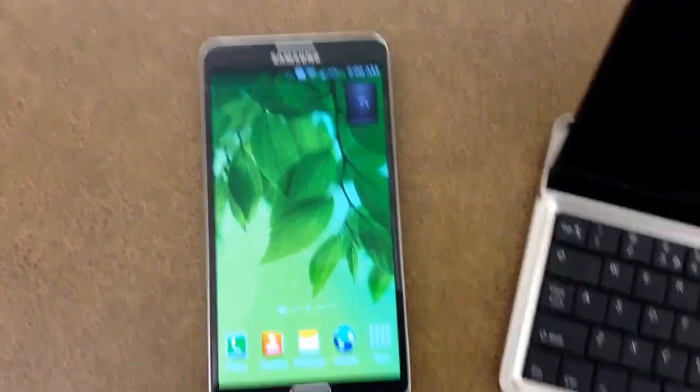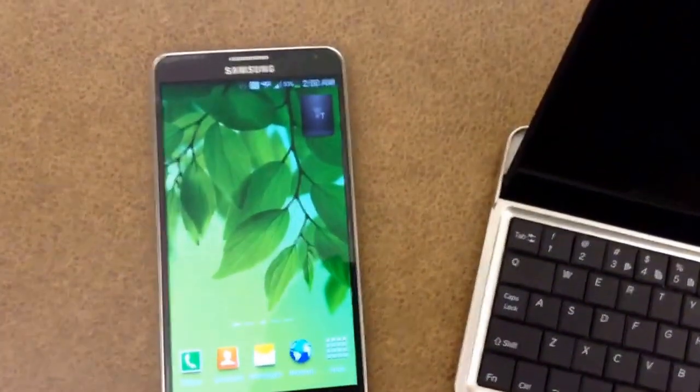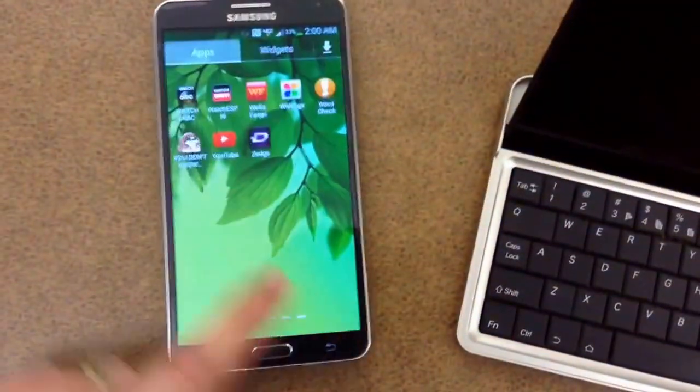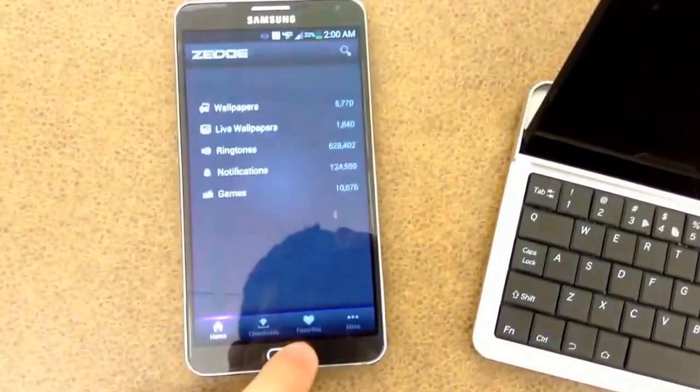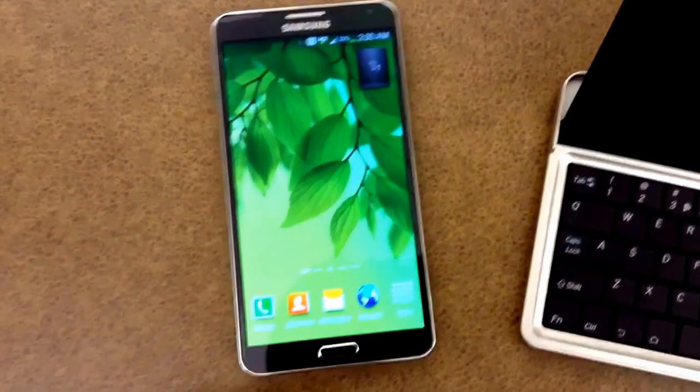Hi, I'm going to show you how to tether really easily on the Verizon Wireless Galaxy Note 3. The first thing you're going to need to do is load up an app. I'm just going to load up Zed real quick, and I'll show you why you're going to need to do that in a little bit.